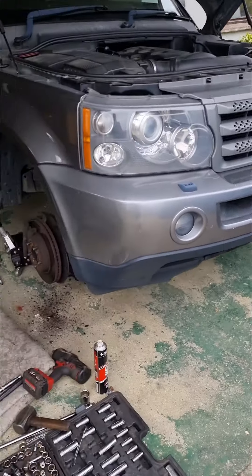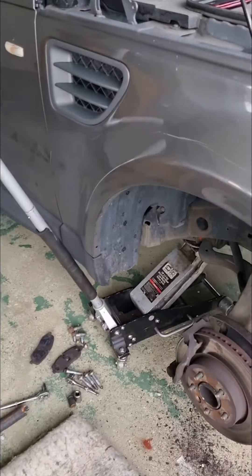Range Rover 58 plate — here's how to do a front wheel bearing. A very quick one because I've already stripped it down.